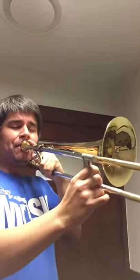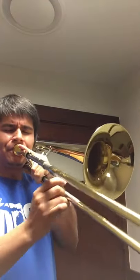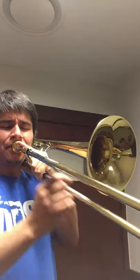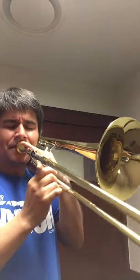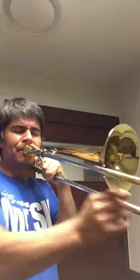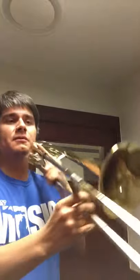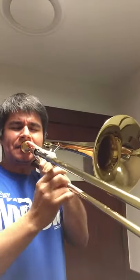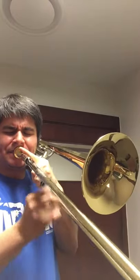So here's something a little slower on this. A little bit of a higher range — I'm not the best high range player. And a little bit of lower range.